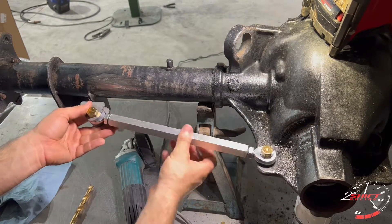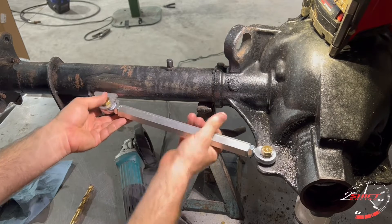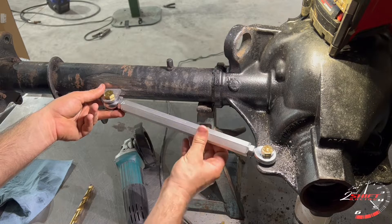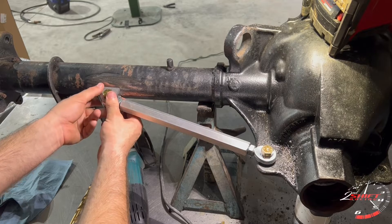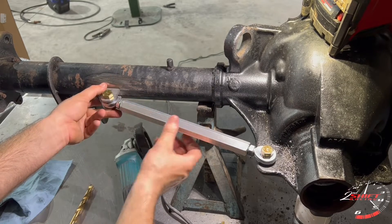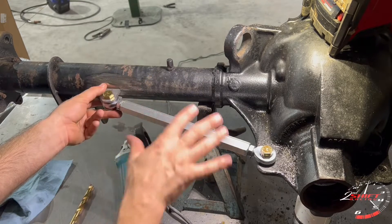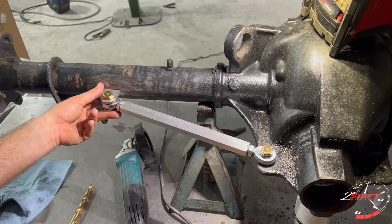I'm going to close it all the way, find the center of this tube and mark it. Then I'm going to unwind it about a turn, mark my location, and weld these tabs in place. Then I can start putting tension on it by tightening it back up. Once I've got tension on this and the tube, it's all braced and set. I can do the same thing to the other side.